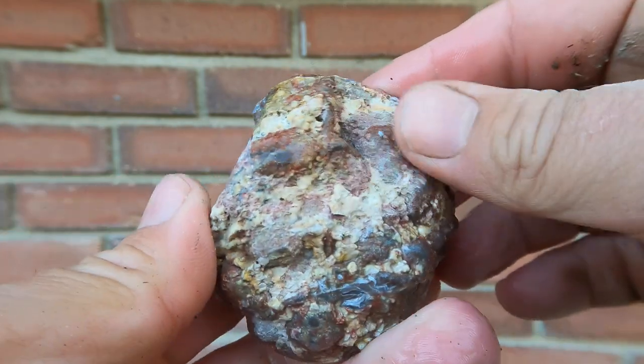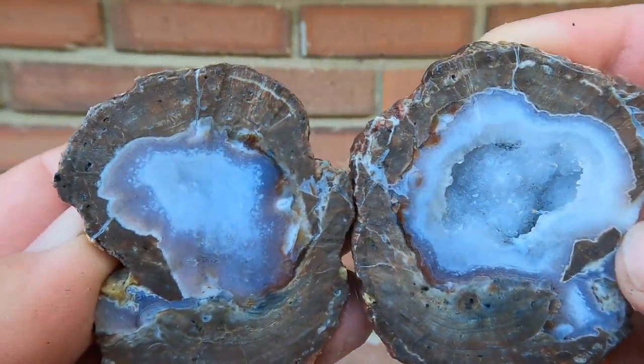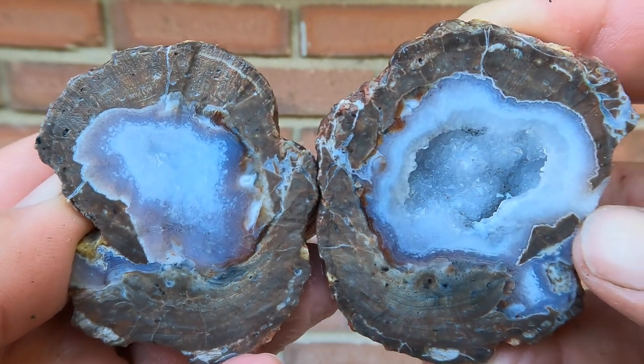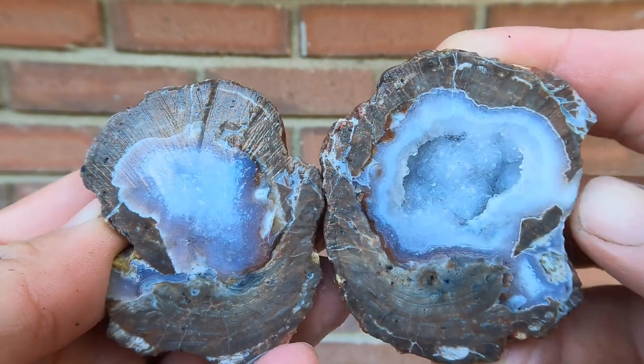Here we have a nice, more classic Dugway geode. That looks pretty nice in there, doesn't it? I like that, yeah. That's a good one.